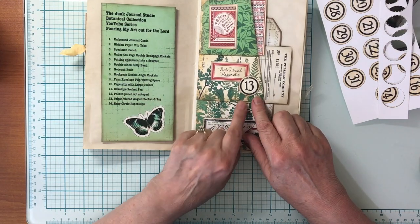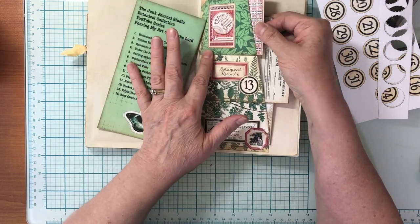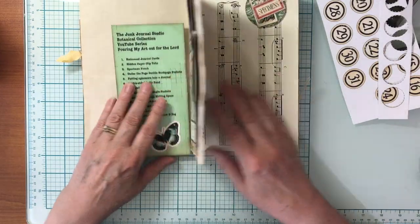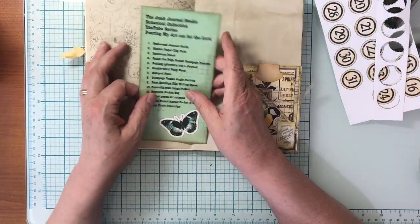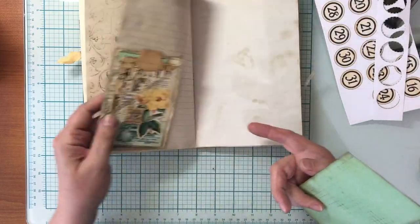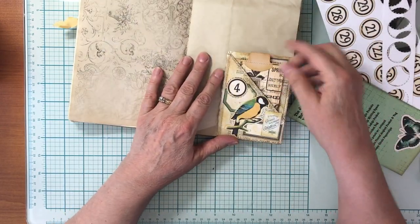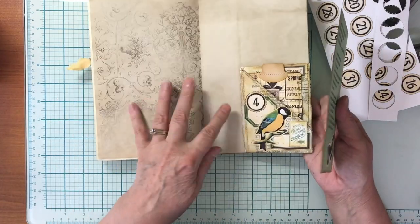This is number 13, which is the triple tiered angled pocket and tag — a really unique pocket with a little ledge for ephemera, and if you lift the whole thing up there's a big tuck in there for a large tag. This was a pocket and paper clip I made while experimenting. Number 4 is the under-the-page double book page pockets — it goes underneath the page, joined there, glued on two sides, so there's a tuck on both sides and also a journal card insert on each side.